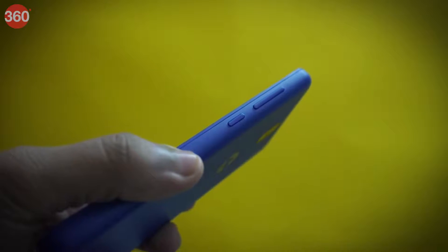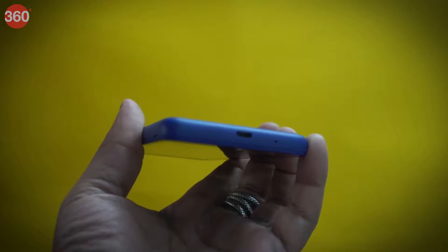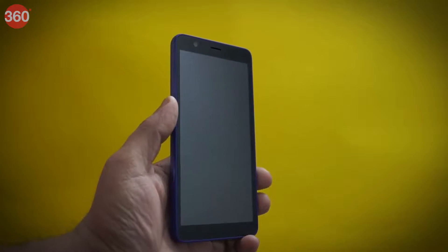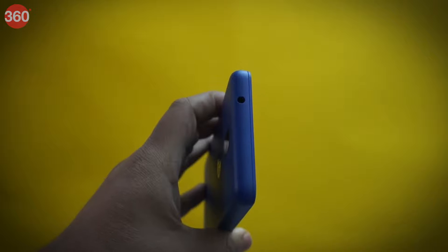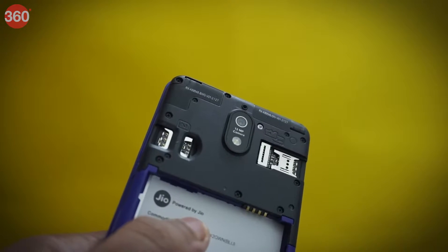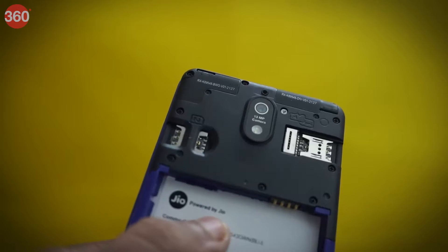On the right we have the power key and the volume buttons. At the bottom we have the charging port along with the mic. On the front we have the LCD display that also houses the front camera, and at the top we have the 3.5mm headphone jack. Upon opening the back cover we get the SIM slots and the microSD slot.